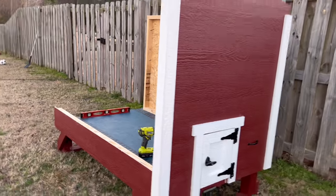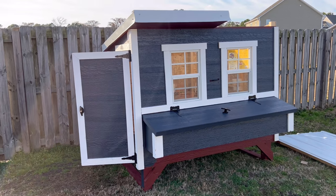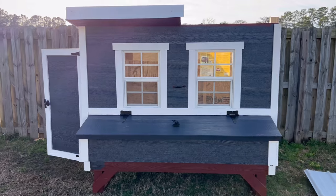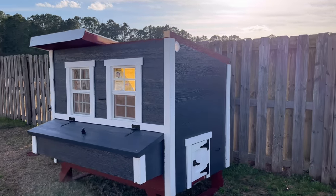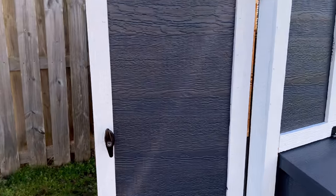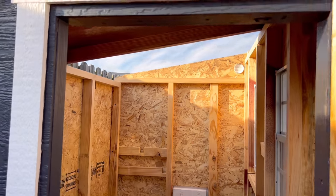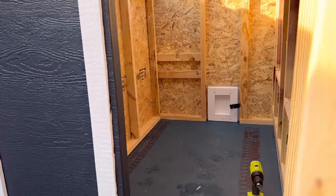We ended up painting it a different color — just wasn't really feeling that barn red. Other than that, this coop is very easy to build, very solid, and made with great material. It has a one-year warranty, and based on the reviews, this is something that will last us for a very long time.